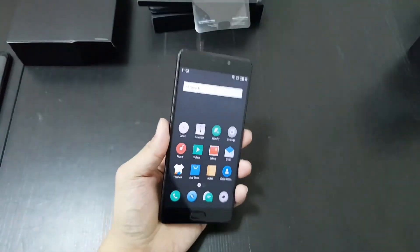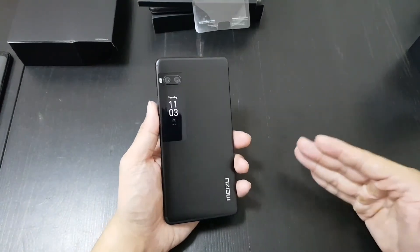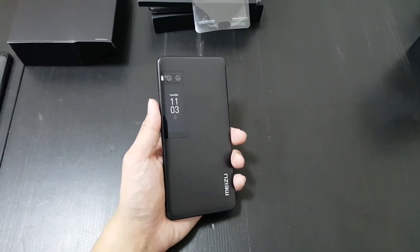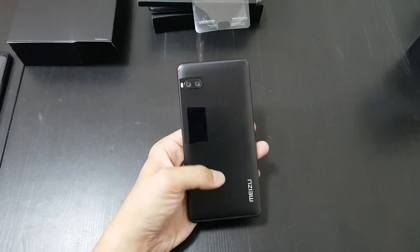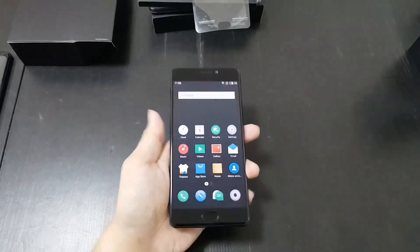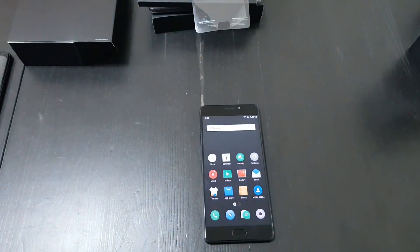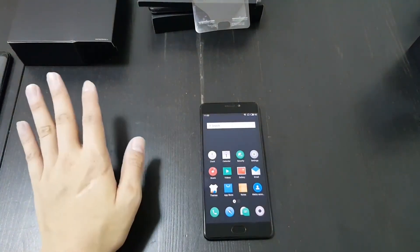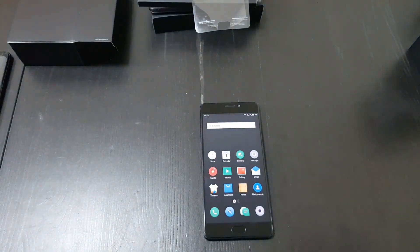So this is the Meizu Pro 7 Plus — kudos to Meizu for doing something different, because I'm tired of every phone looking the same. You have to stand out when you're releasing a phone in 2017, and this definitely stands out. If there's anything more you want to know, please let me know. I'll have a full video review in maybe a week, and in the meantime I'll also do more coverage on the forums. Thanks for watching.